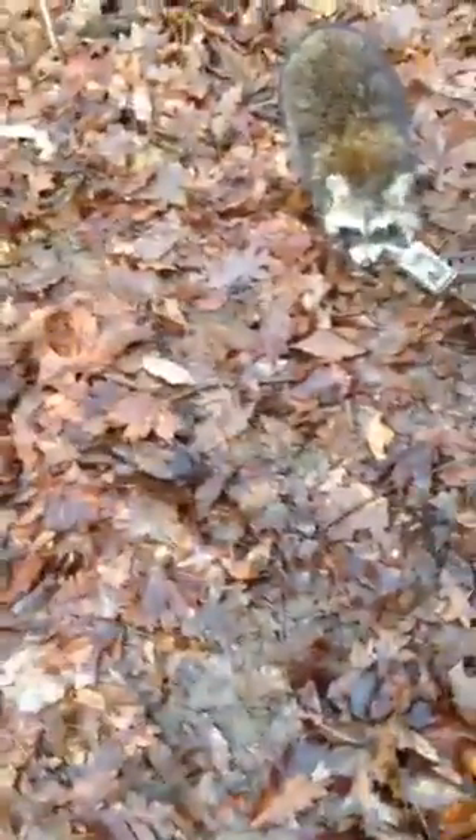Hey guys, HuntFishDrempahe here. I got my first catch on video using a dog proof — a Bridger T3 dog proof.